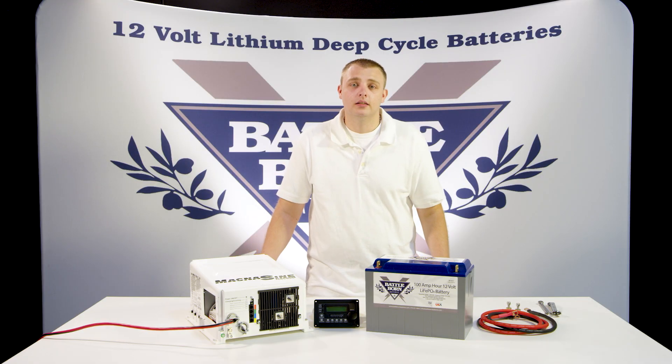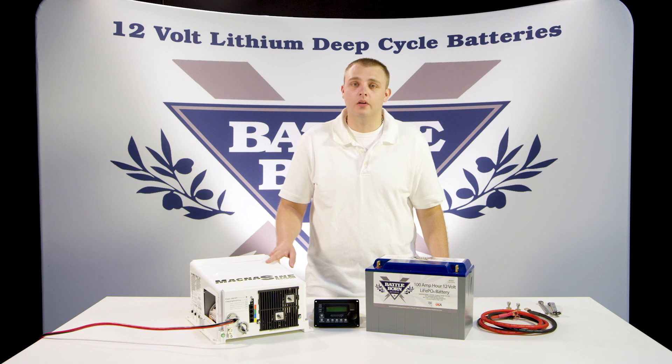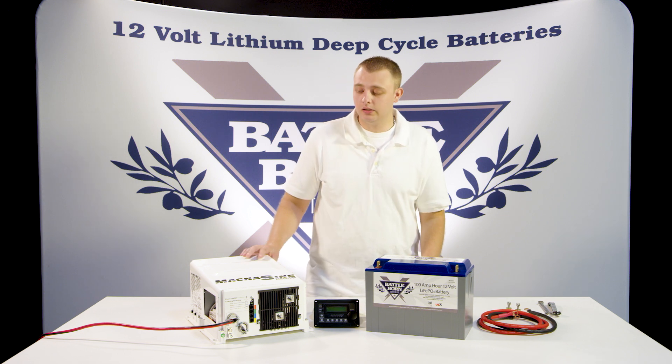Hey, how's it going? This is Will with Battle Born Batteries. Today I'm going to be showing you how to set up your Magnum Inverter Charger with the Battle Born Batteries. So let's go ahead and dive into it.